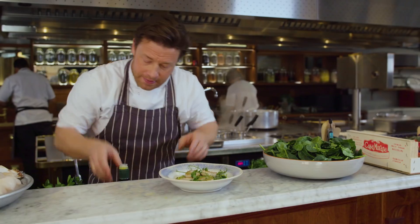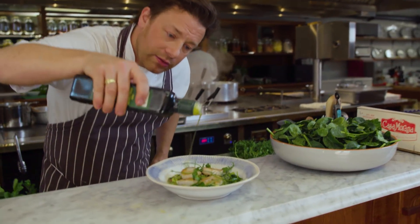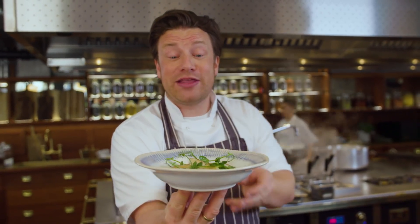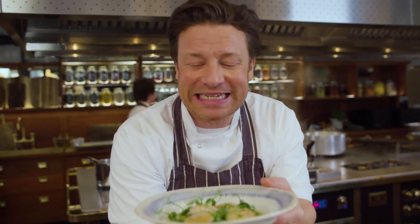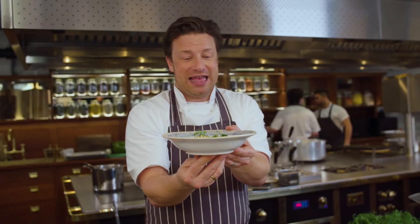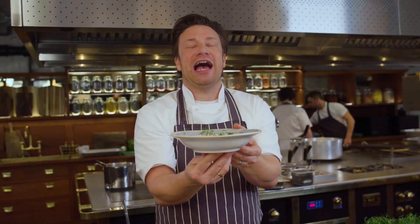I'm going to finish that with just a little brush of lemon zest and some little pea shoots, which taste wonderful and light, and then just a little drizzle of extra virgin olive oil. So there you go — a wonderful starter on the brand new menu at Jamie's Italian: pan-seared scallops with vignarola, pea shoots, and olive oil. Have that with a little glass of rosé. Hallelujah.